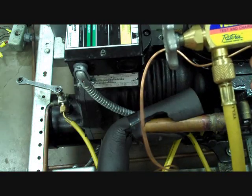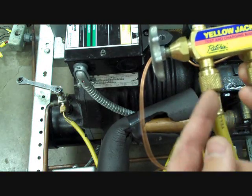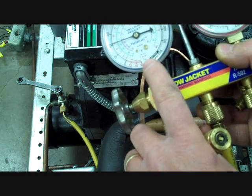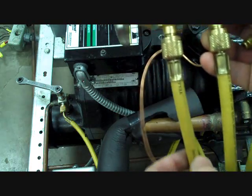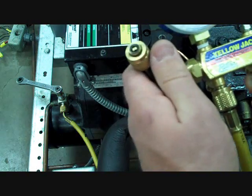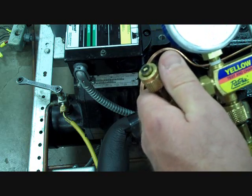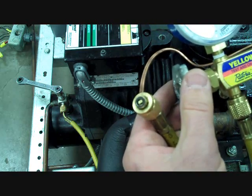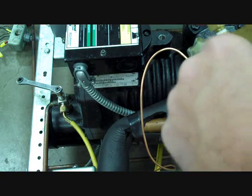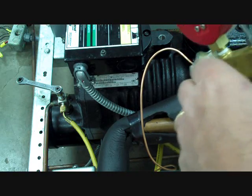Likewise, on the low side, we must do the same thing. The vapor will pressurize the gauge hose and then pressurize the gauge, so we need to purge any air that may be trapped in this line. We can purge and, as it's purging, reconnect it to the holding fitting and tighten it. That will seal the hose.